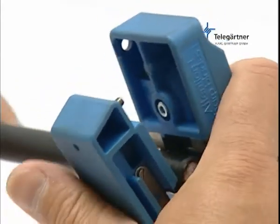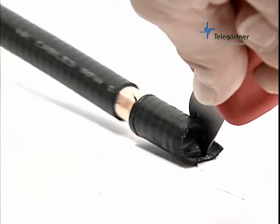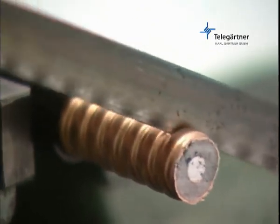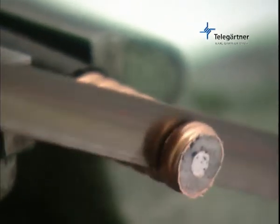First of all, remove approximately 30 to 40 millimeters of the cable sheath. The next preparatory step is to saw off the end of the cable in a corrugation trough. Ensure that there are still at least 5 or 6 outer conductor corrugations left, that is 20 to 30 millimeters.